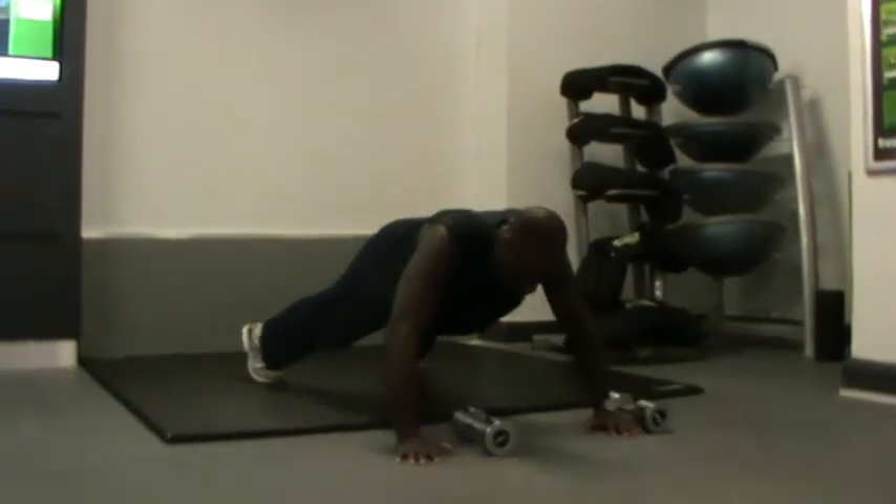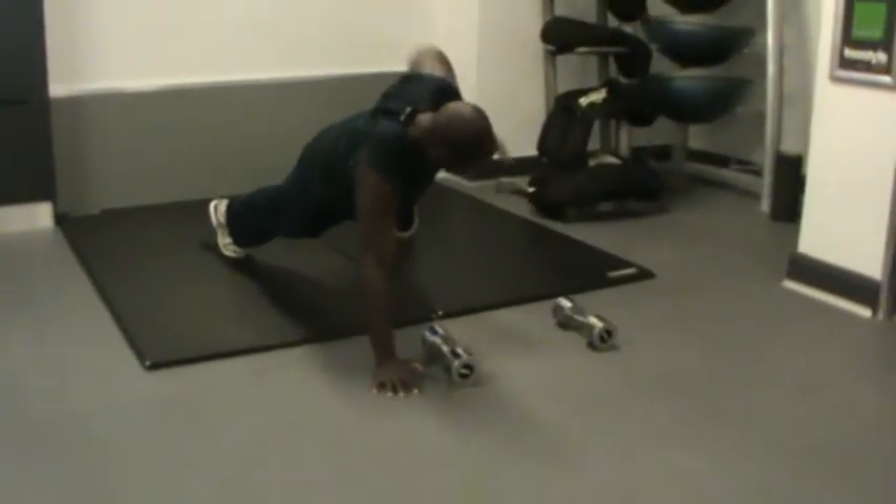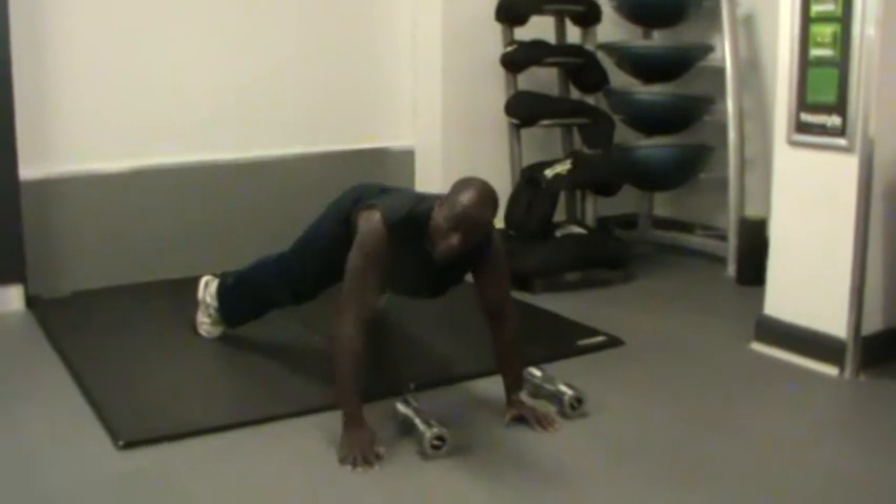Let me show you first — if you can, do it in that way. Keep it nice and straight.